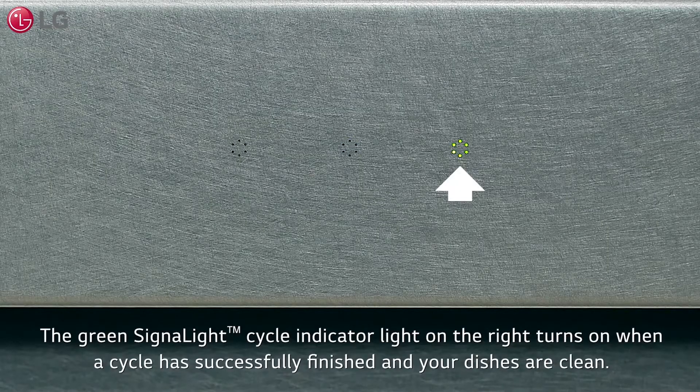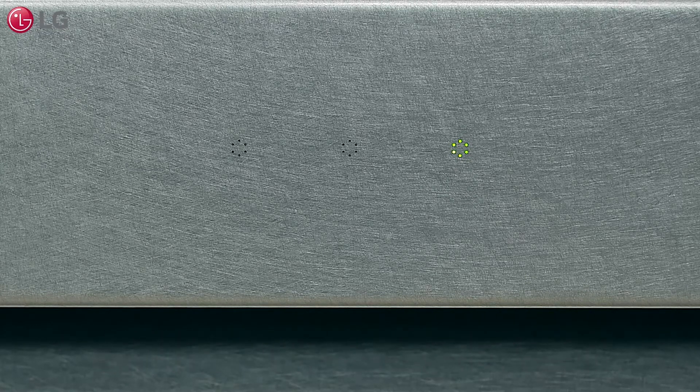The green signal light cycle indicator light on the right turns on when a cycle has successfully finished and your dishes are clean. The green signal light cycle indicator light will stay on for 90 seconds.